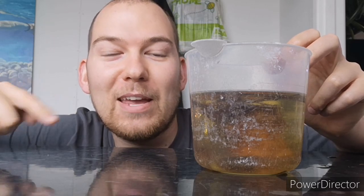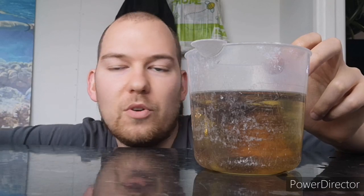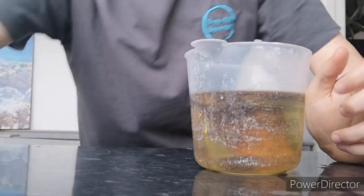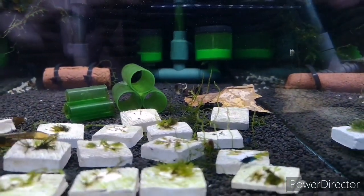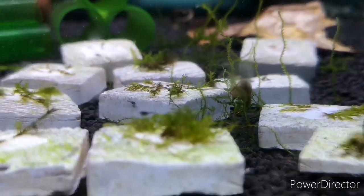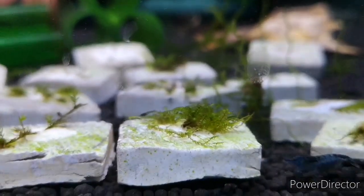Biofilm — that was the word I was trying to say earlier! So now we have it — the leaves have sunk down to the substrate and will basically provide food for these little chaps, which are blue velvet A-grade shrimps.